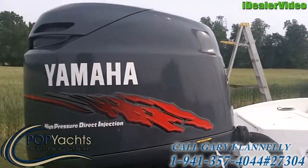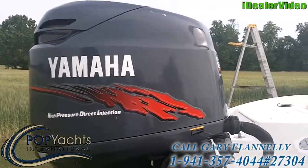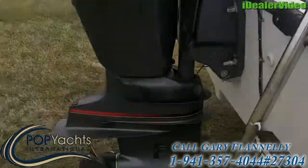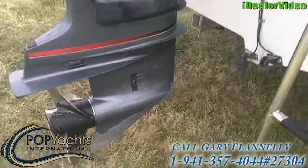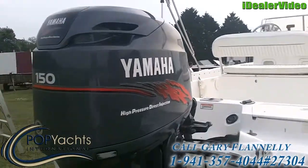Yamaha HPDI engine, 150 horsepower. Full tilt. Hydraulic steering. Stainless steel prop, 17 inch. Still a real good finish on the outboard cover.